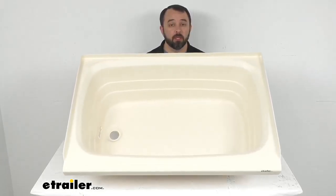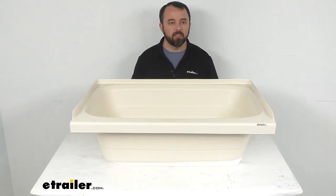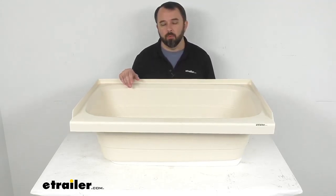This tub is going to fit your left hand side drain hole setups, and this three-sided tile flange is going to help prevent water from seeping in behind this tub, possibly damaging the wall of your RV or camper's bathroom. Underneath, we have a pre-installed half-inch thick foam base that's going to provide support to this tub, preventing it from cracking, but also helping to dampen the sound of this tub filling up with water.